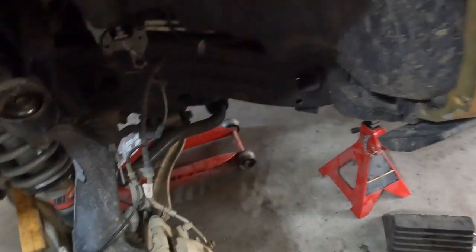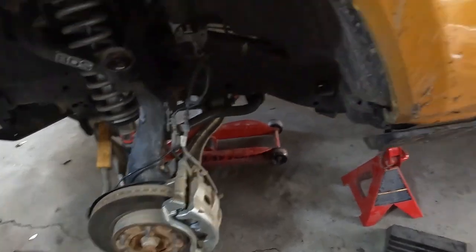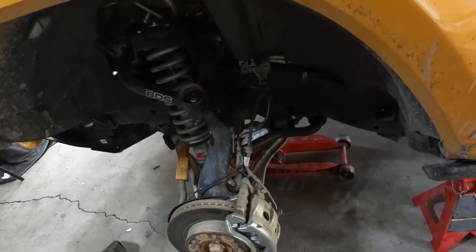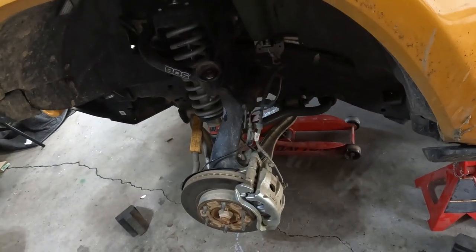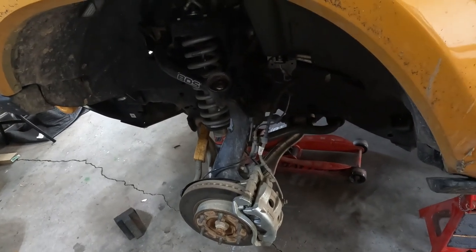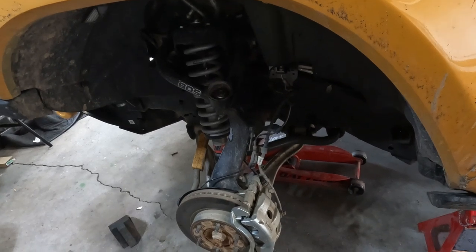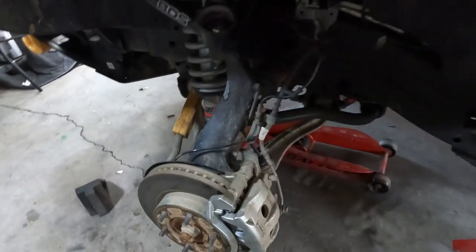Torque specs: the bolts on the front are 48 foot-pounds, the ones on the rear are 22. It's fairly snug on the back and snug plus a good extra oomph on the front. If you don't have a torque wrench that's fine, but I do have one so I'll go ahead and make sure they are torqued to spec.